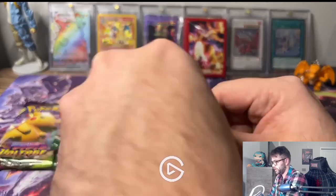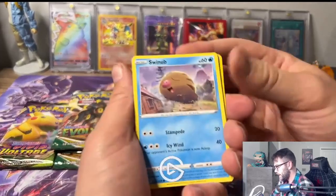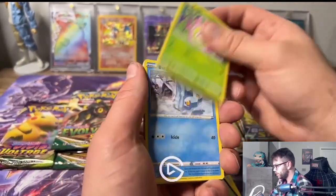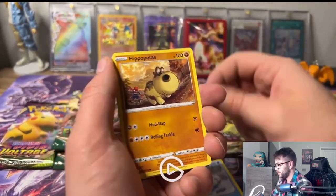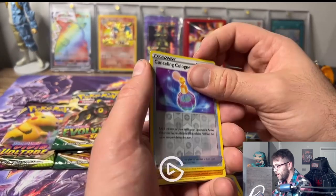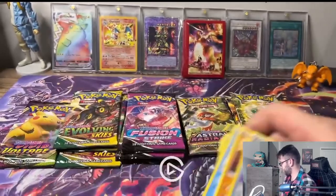Astral Radiance - that was kind of a pain to get open. We have Nikitta, Altil, Bergmite, Botanus, Canceling Clone... and we have gotten no holos yet. Nothing. We are striking out so far.